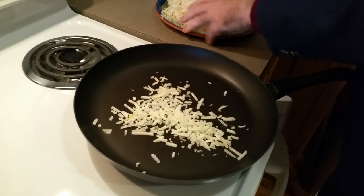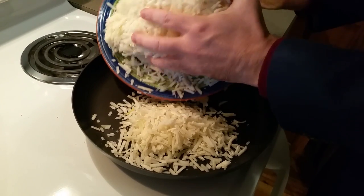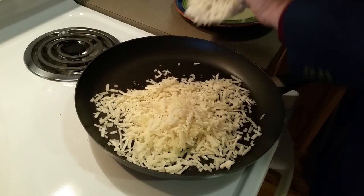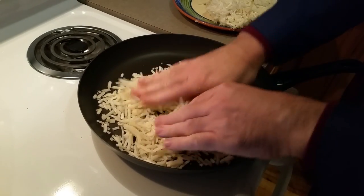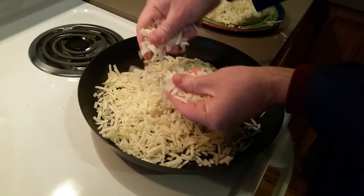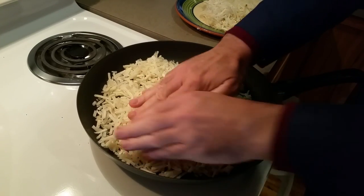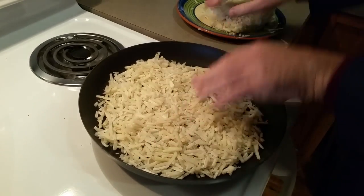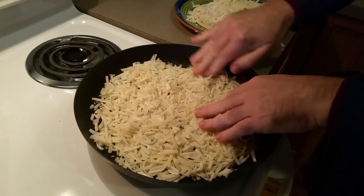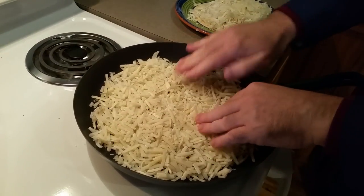Secret number two is to spread these potatoes kind of thin. You don't want to pile them high because then they're not going to be crisp. So you can see how I am crumbling them like that — very easy. They will shrink a little so I can put a little more, but again you want this to be a thin layer. And that's it for the first pan.